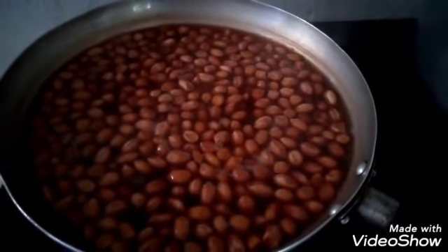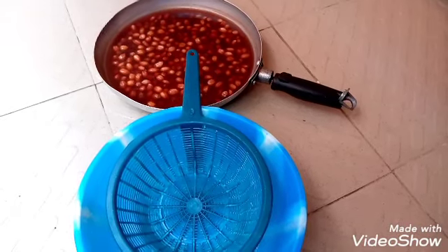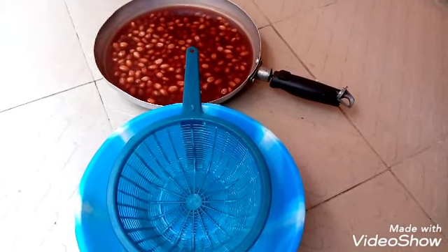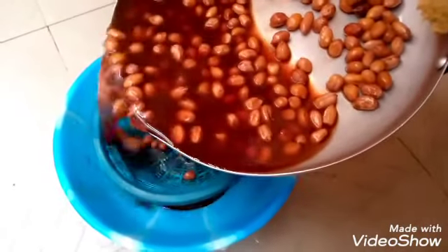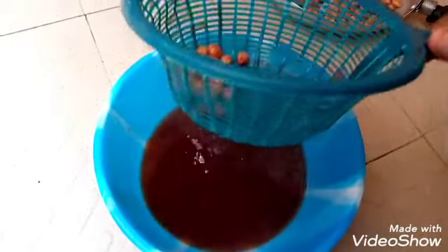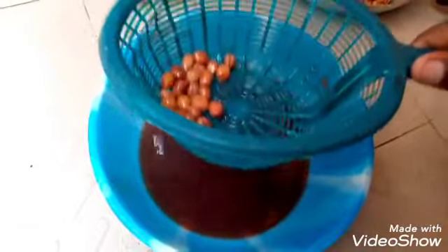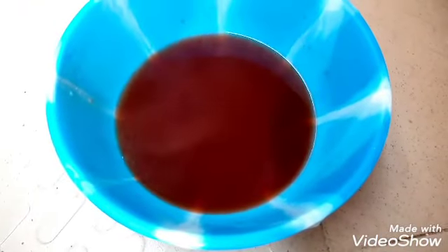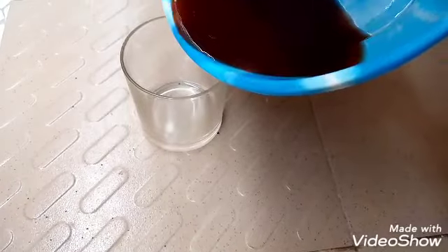Next you have to turn off the flame and let it sit for a few seconds so that it can cool down, because you cannot drink it while it is hot. Next you have to strain out the juice — you can call it the groundnut juice. This is exactly the color you're supposed to have after boiling it.